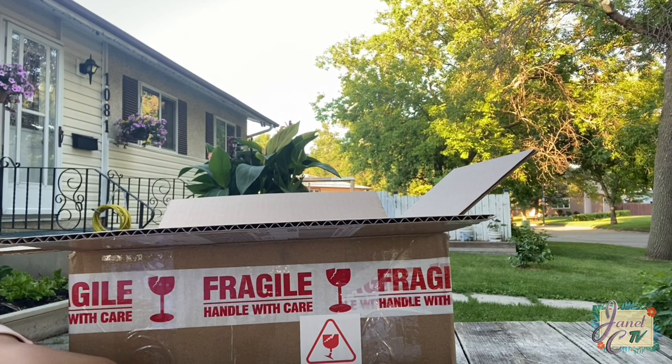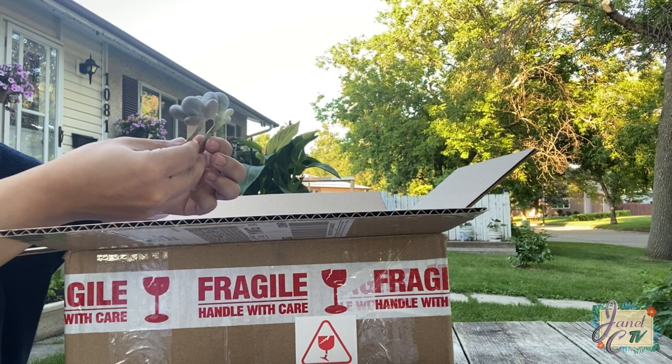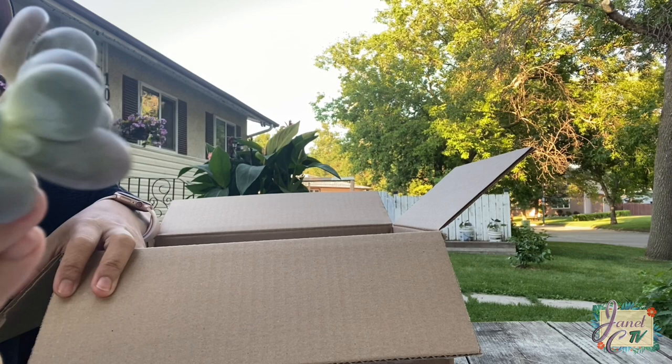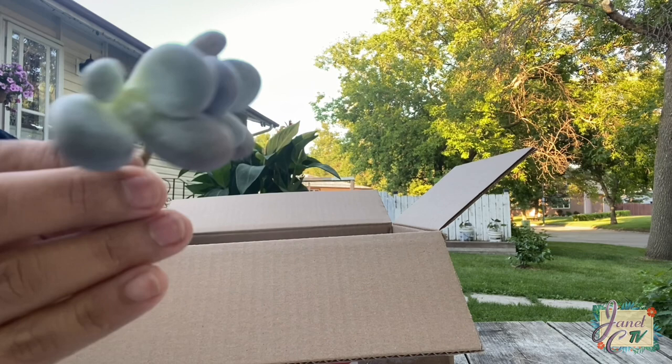And these ones are cuties — they are so fat. Pachypytum cheese pretty. They are so pretty, so cute and chubby. They are like grapes; you just wanna pluck them.